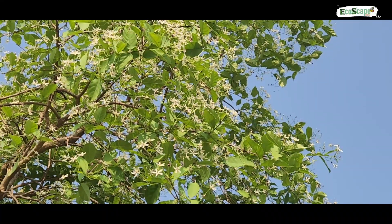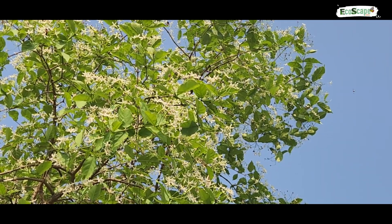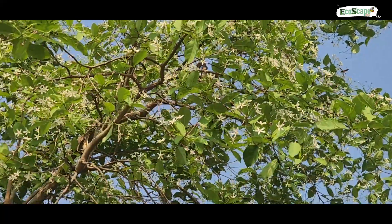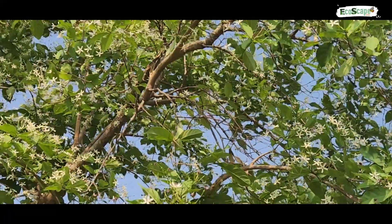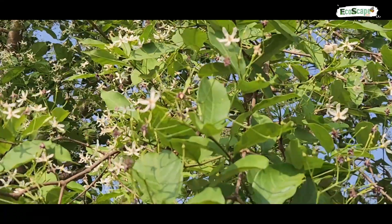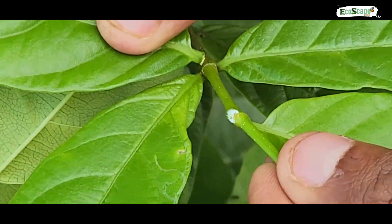Pala indigo, or Wrightia tinctoria, is a medium-sized tree that grows in deciduous forests. Botanically known as Wrightia tinctoria, it belongs to the family Apocynaceae. The plant grows to an average height of 10 meters and yields milky latex.